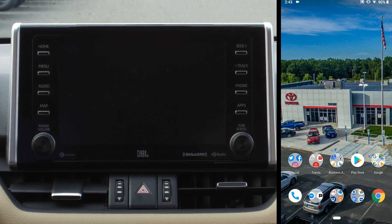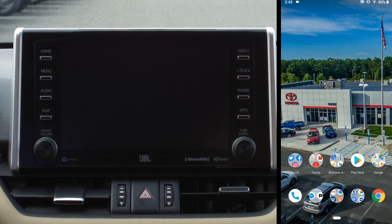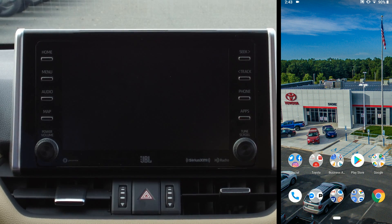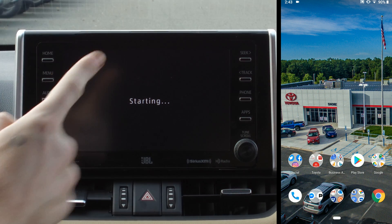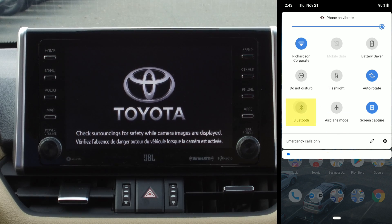Now that we're inside the vehicle, what you're going to want to do is turn it on, but for the sake of the audio in this video I'm only going to turn it into ACC mode. As the vehicle is starting up, I am going to swipe down on my phone and turn Bluetooth on.